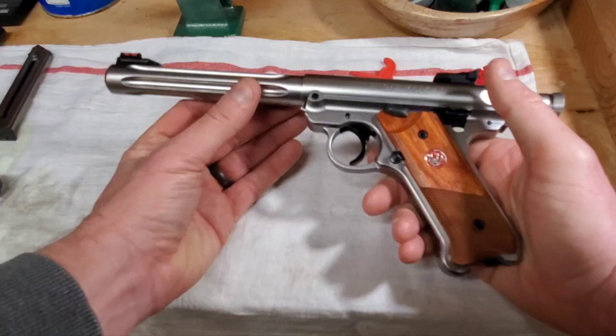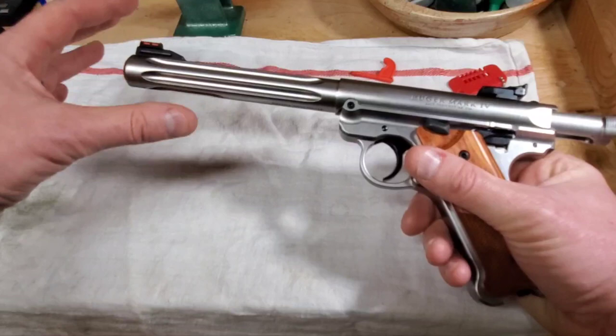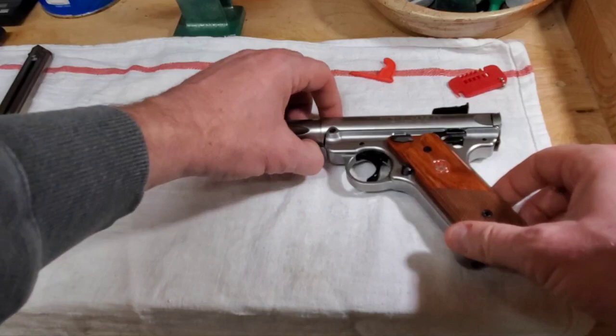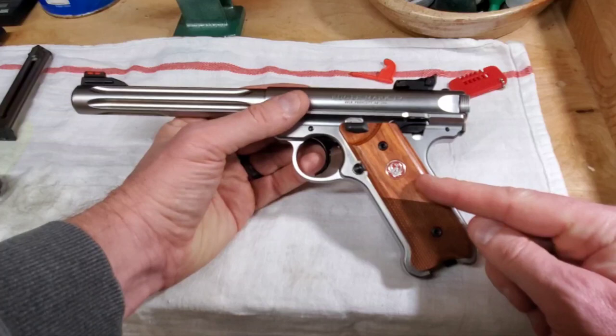Weight-wise it's heavy, which I love. The six and seven-eighths inch barrel really speaks to me — this thing will probably be pretty accurate and it's really comfortable to hold. It's stainless steel, the lower receiver looks machined — you can see it's been milled out of a block of metal. It has rosewood grips, a little flashier than I like, but this is a good looking gun.